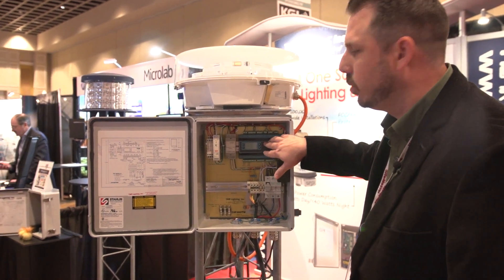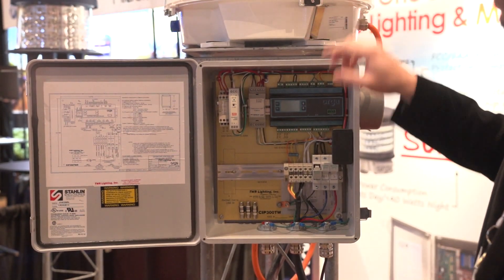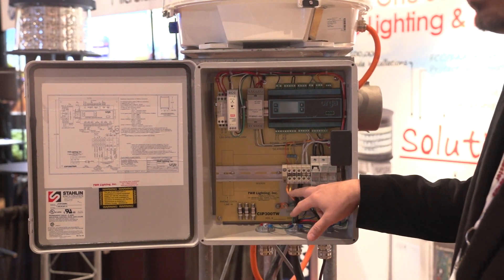You have a TLP in here, which actually communicates with the lights on the tower via TwinX communication line right here.